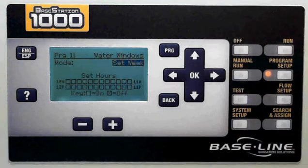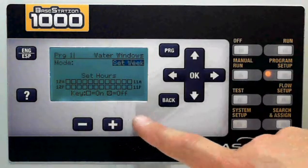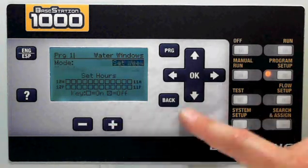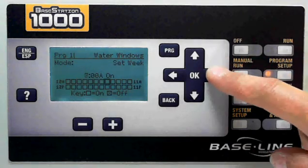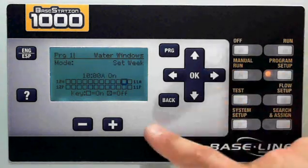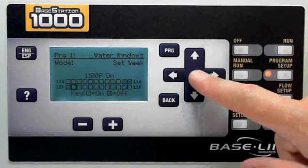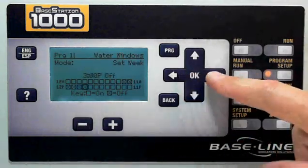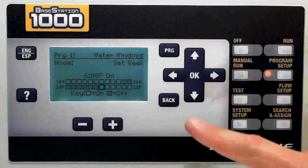Once I've got my soak cycle set up for the program, I can then choose the water window. The water window is basically the hours of the day that I'm going to allow or disallow watering. You can choose 'set each week,' which means you're going to choose the same for every day of the week, or 'set each day,' which allows you to set different hours for each day of the week. In this case, we're going to set each week. You simply go through and select which hour you want to allow or disallow watering — in this case, after 10 a.m. I don't want any watering. I can press the minus key and it will take me to the next one, or I can press OK and it will toggle on or off. So we're going to turn all watering off until 6 p.m., at which point I want to allow watering again. That is the water window.